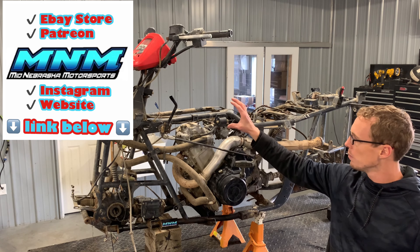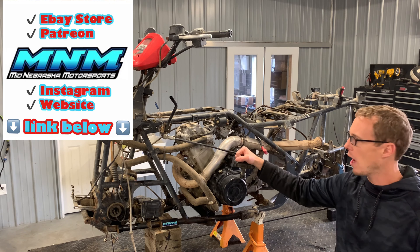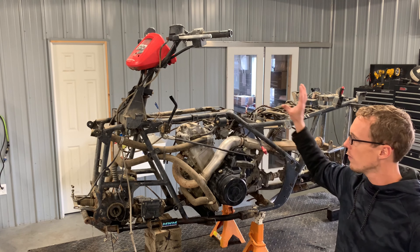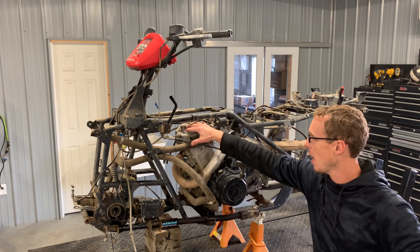Now I'm going to zoom in a little bit and show you the exact process of adjusting valves. One thing I want to say before I get into this process: you don't actually have to remove all of the bodywork to adjust the valves. You need to simply get up to the top end here.